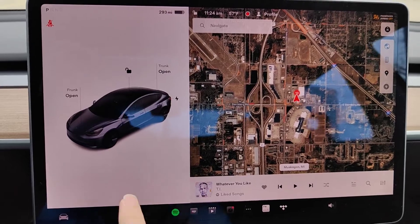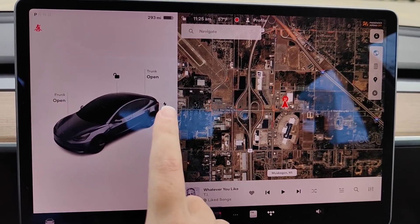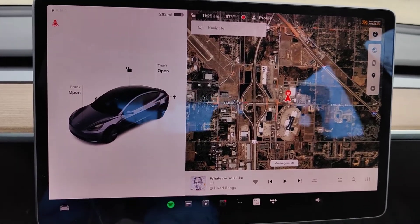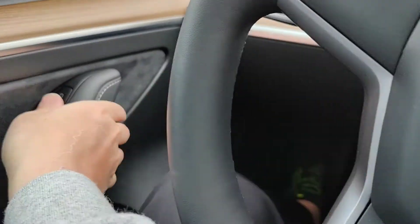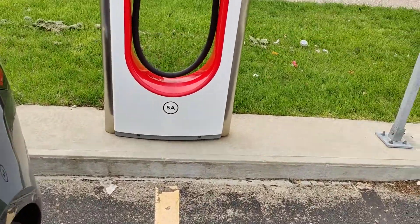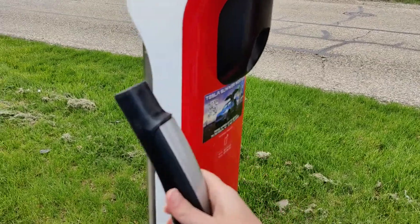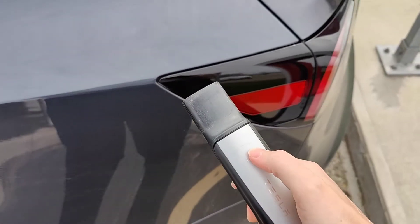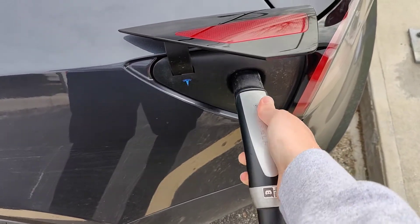So I just pulled into the supercharger spot. You can open up the charge port by clicking the little lightning bolt icon on the charge port when you're in park, or as long as your door is unlocked there's another way — you can simply just click the button on top of the charger and then the charge door opens.